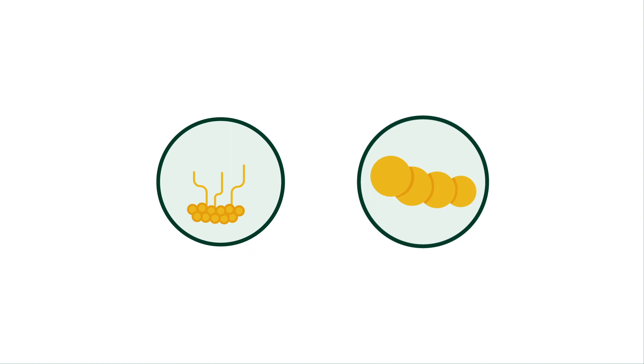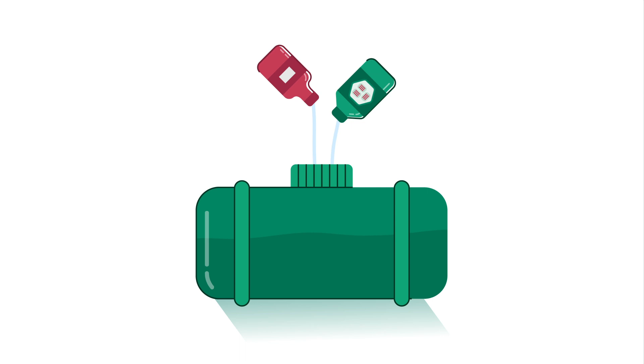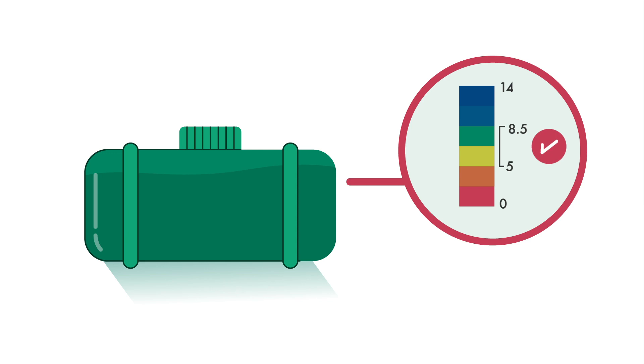Respect a pH level between 5 and 8.5 in the tank. Do not leave the tank with the product standing around for a long time — use it rapidly.